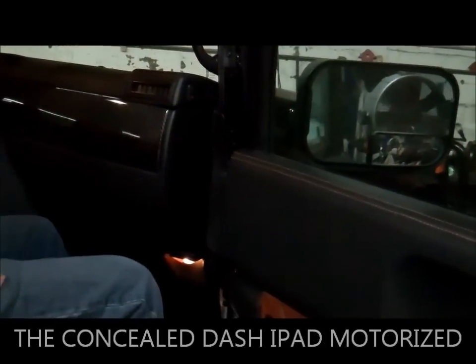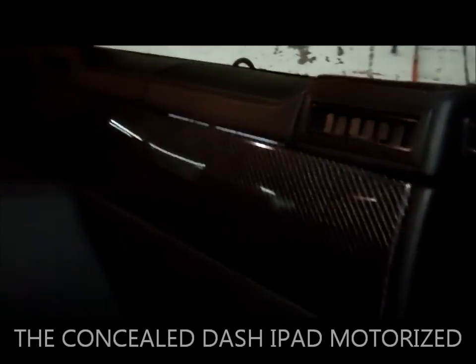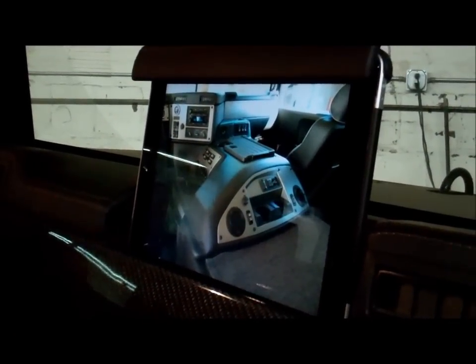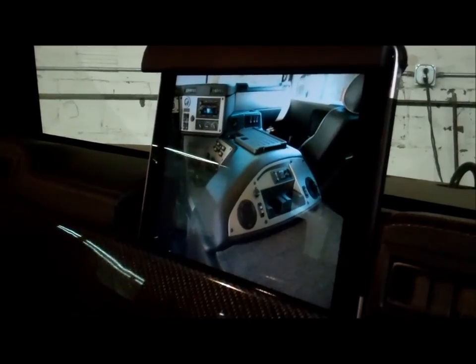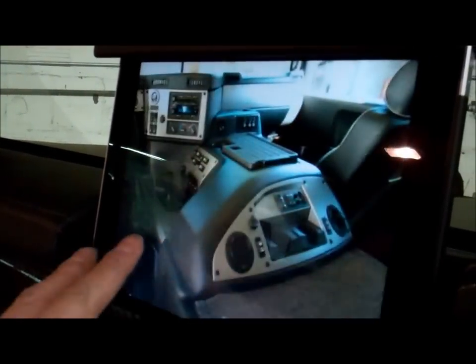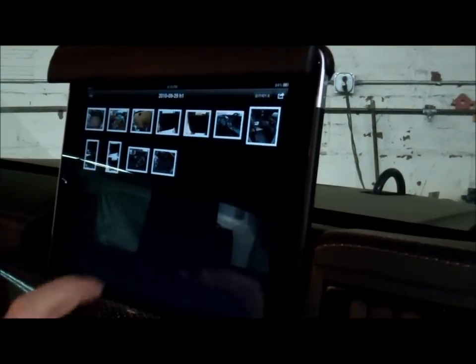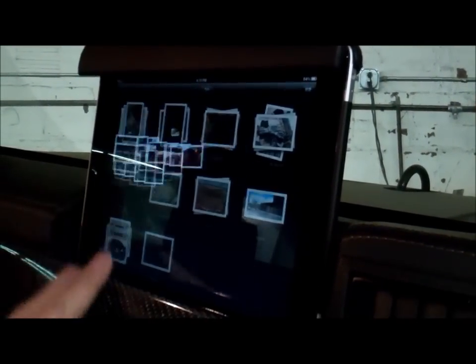Here we have the Hummer Swan again — the Alpha. I'm just going to show you this carbon dash here. There's a hidden iPad back here — it flips up from the dash. And then it flips right down with the touch of a switch. This is some pictures of the truck in the process. And then it tucks right in when you park for security.